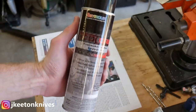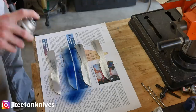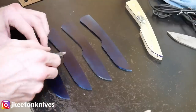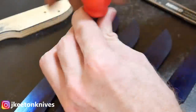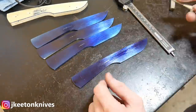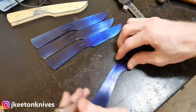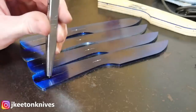The next step is to lay out the holes and then drill the holes in the tang. I'm using the spray-on layout fluid, get all the blades sprayed on both sides, then take a scribe to line up where my holes are going to go. I use the caliper to pick the center of the tang and then use some punches to center punch where I'll be drilling my holes.